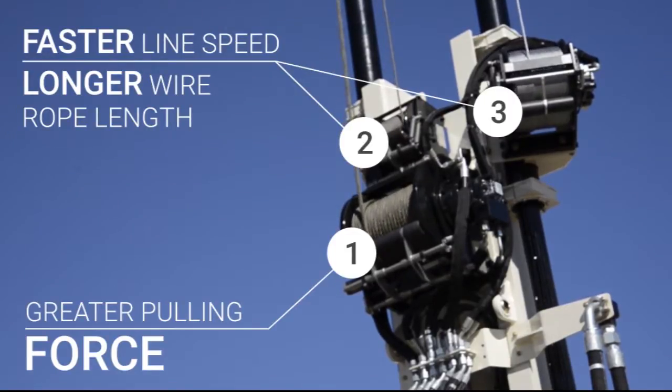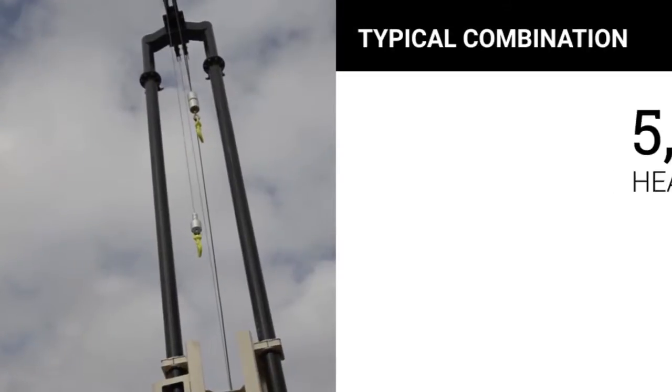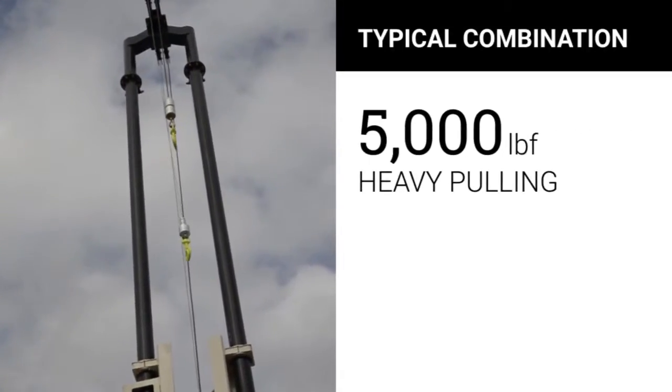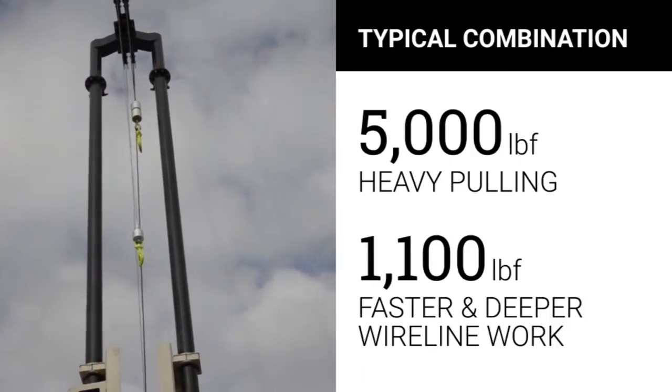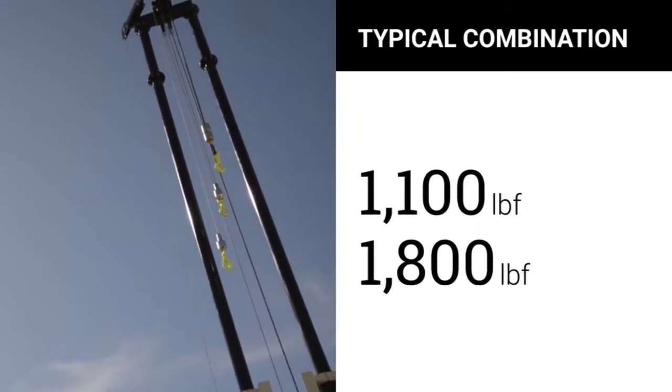While many combinations are available, a typical dual winch combination is a 5,000 pound winch for heavy pulling and an 1,100 pound winch for the faster and deeper wire line work. When a third winch is added, it can either be an 1,100 or 1,800 pound winch.